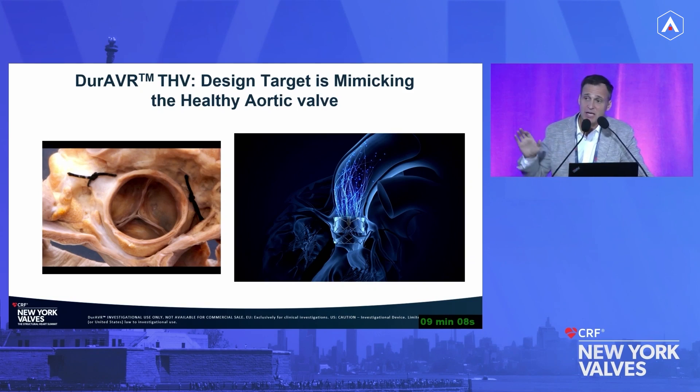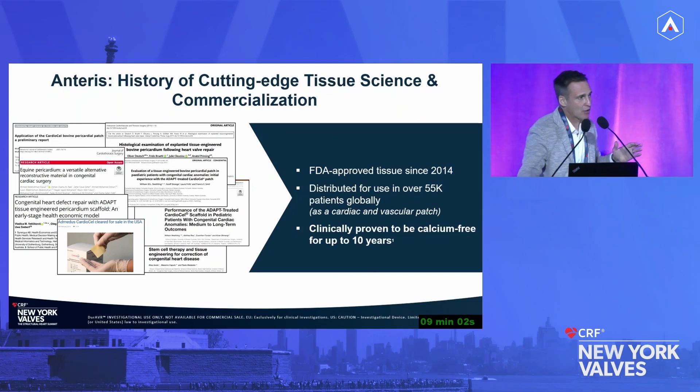That's fundamentally the difference you're going to see here today. This wasn't just a convoluted idea by a bunch of friends — it was built off Anteris, a company with a long history of development of bioprosthetic tissue technology. This cutting-edge tissue technology has been FDA approved since 2014 and has been used in over 55,000 patients globally in the cardiac space and as a vascular patch.